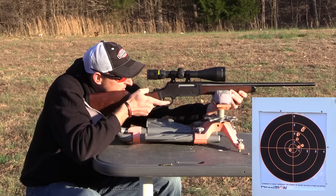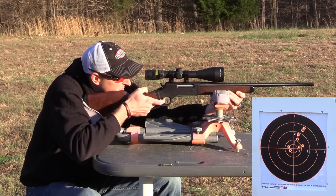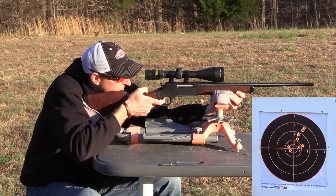That was right in the bullseye. Good group so far.